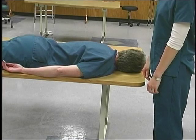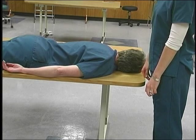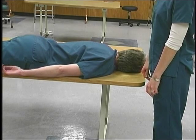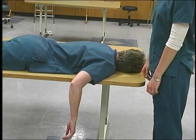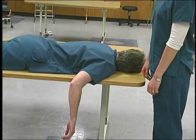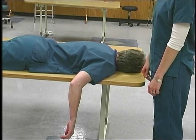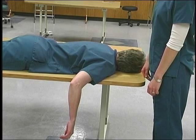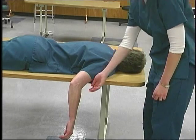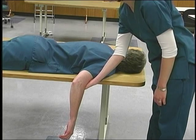To test for elbow extension, position the patient lying prone with the humerus abducted to 90 degrees and in neutral rotation, with the elbow flexed to 90 degrees and the forearm in the neutral position perpendicular to the floor. The therapist stands just in front of the patient. Stabilize by holding the humerus and placing one hand for support under the distal humerus.